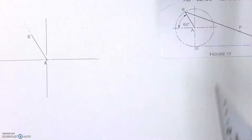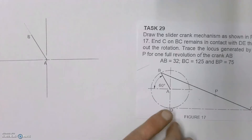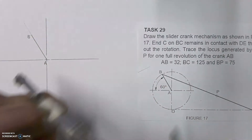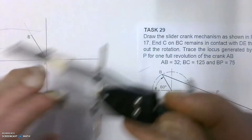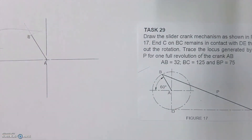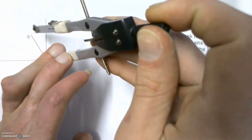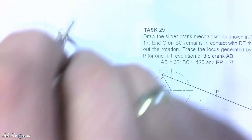With our compass still on 32 millimeters we're going to draw in that circle. Hopefully while you do it you don't let your compass slide — make sure that you hold on nice and tight to your compass.